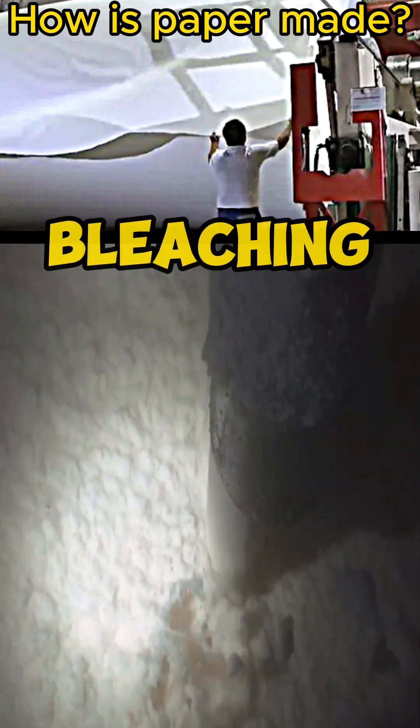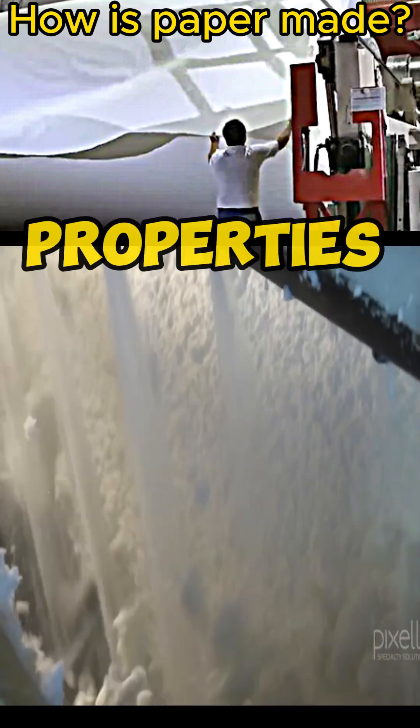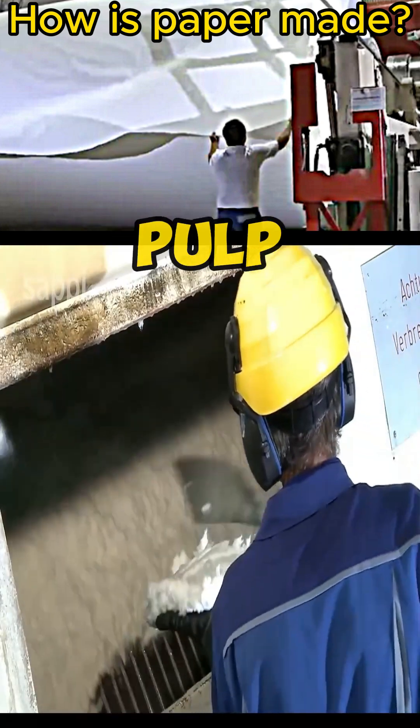Then calcium carbonate bleaching agents are added, and aluminum dioxide is added to improve the surface properties. Finally, a substance called pulp comes out.